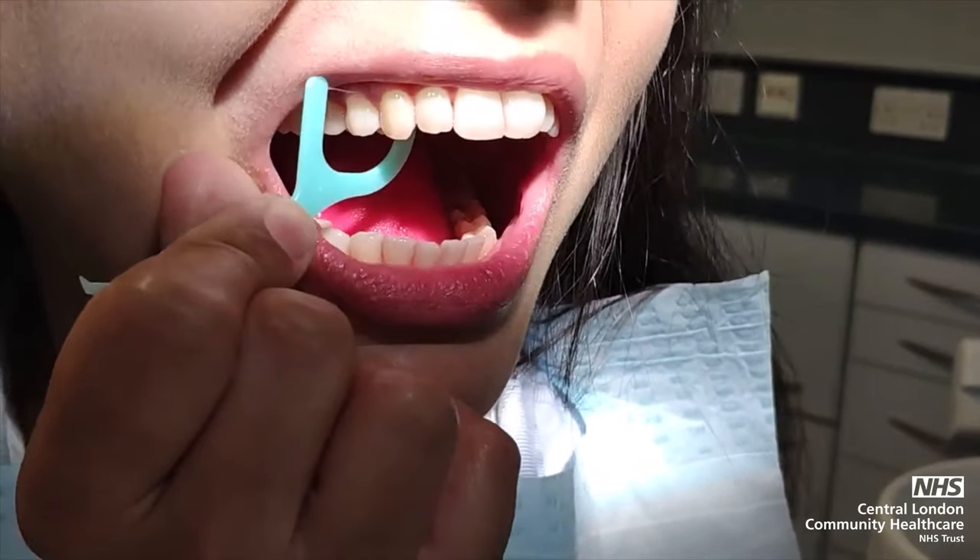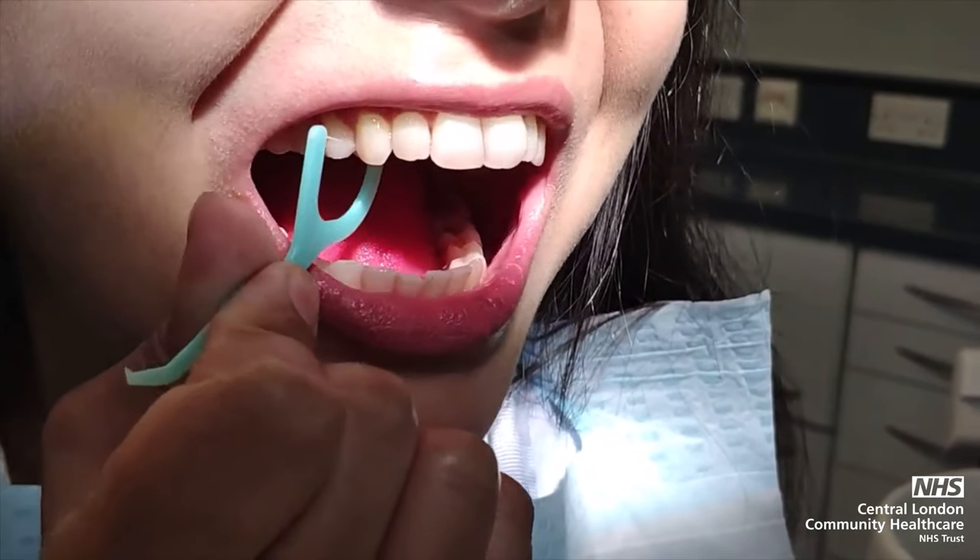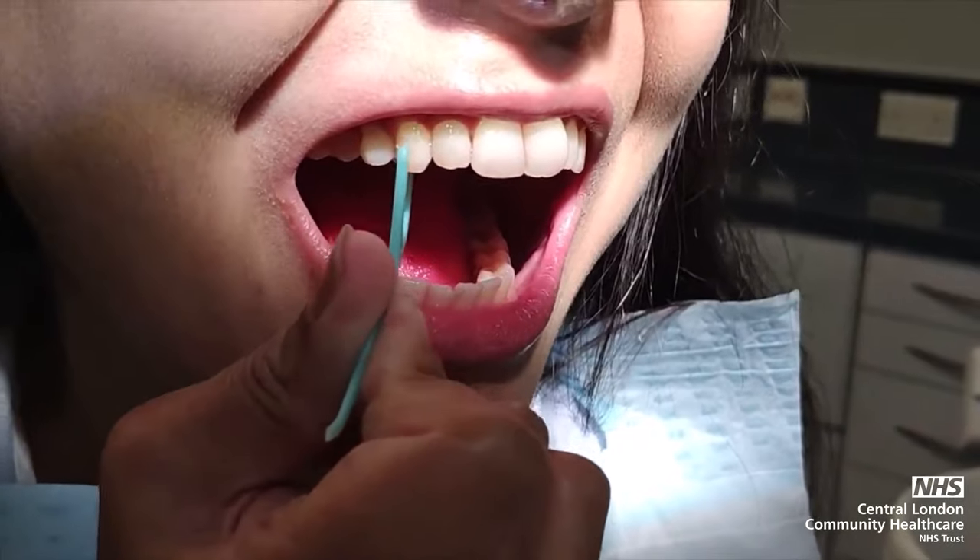The floss on a stick should then be cupped in a C-like shape and dragged up and down the teeth and under the gum line.